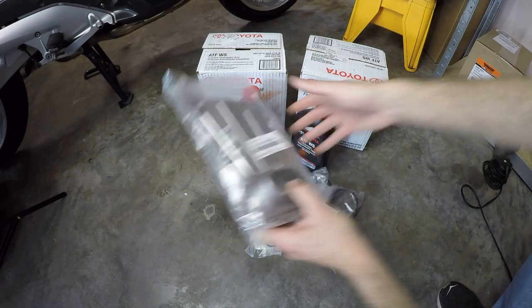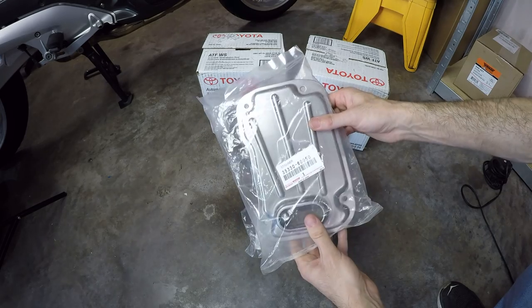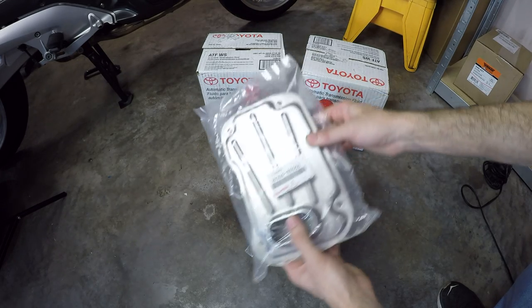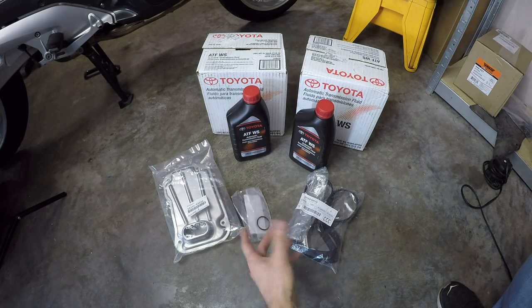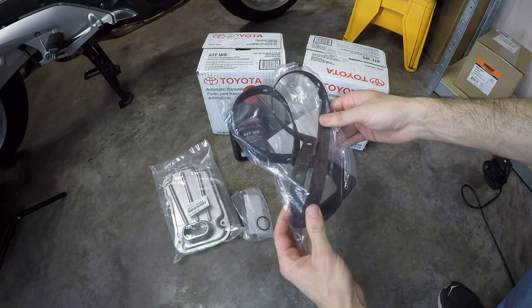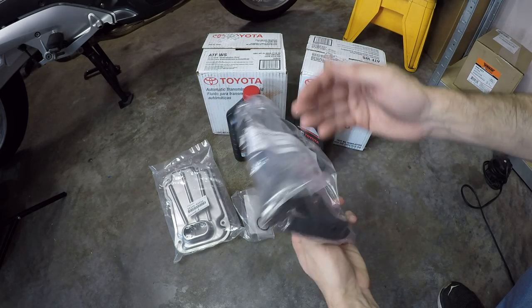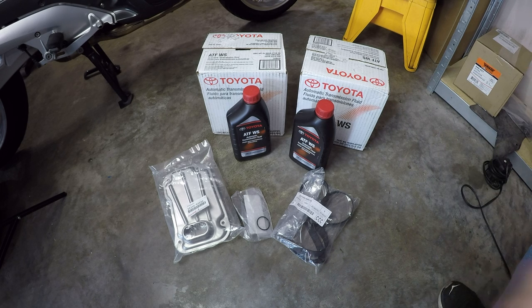Next, we've got the transmission filter strainer. It's a good idea to replace this at 240,000 miles like this one has. Here's an O-ring you need to reseal that against the valve body on the transmission. And here is a transmission oil pan gasket, again an OEM Toyota part. That's really what you need to properly service a transmission, especially if you don't have any service history and it has very high mileage like this vehicle does.